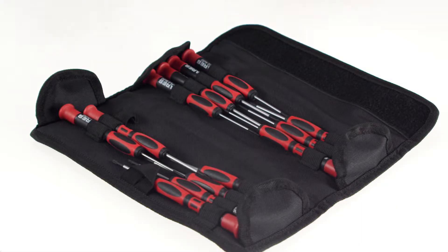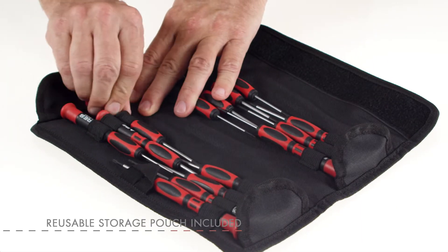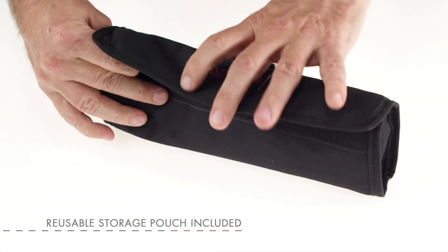Store all 14 drivers in the convenient, reusable storage pouch for easy transport and organization.